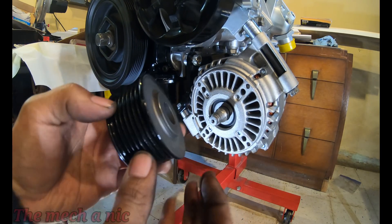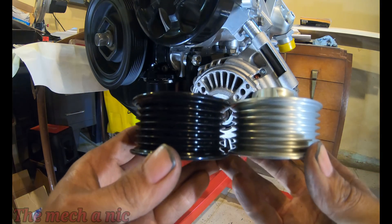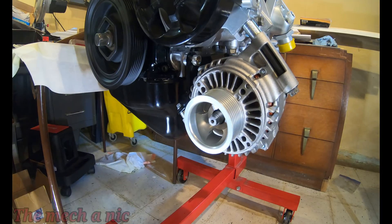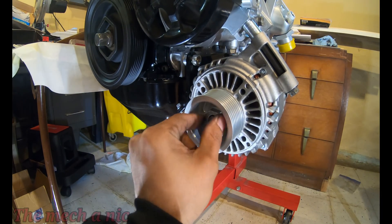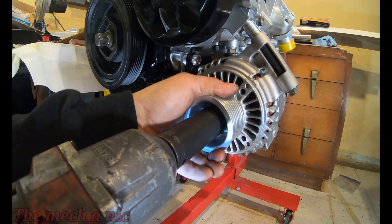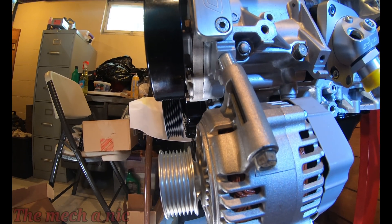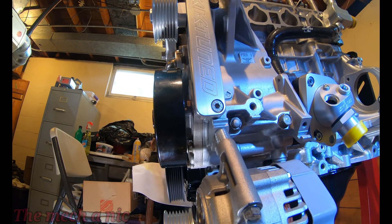The K-tuned kit does include a new pulley for the alternator that you're going to have to remove your old one, which is pretty easy to do. You have to replace it because the new pulley is offset, and what that's going to do is help align the belt better. Now you do have to apply some sort of thread locker on this nut for the alternator, and I completely forgot, which is why later on when I'm installing the belt you're going to see that I don't completely get the belt tight. Here's a nice shot to show that the new pulley does align with everything else.